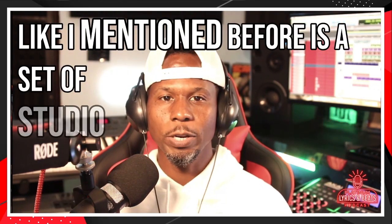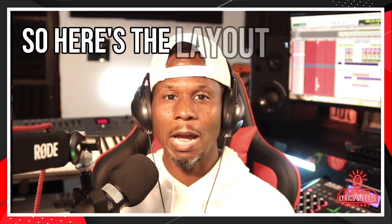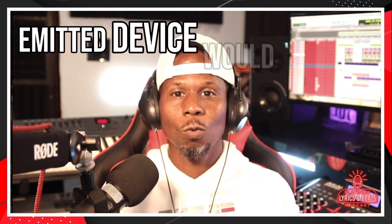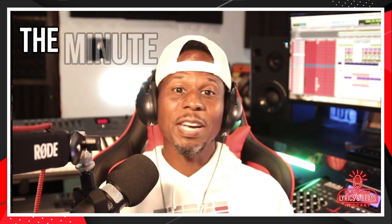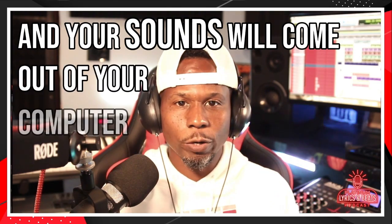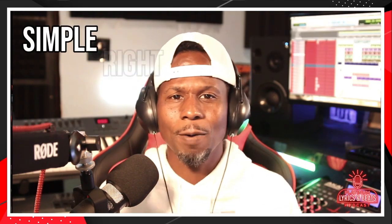The last thing you would need is a set of studio headphones. Here's the layout: your studio headphones and MIDI device will be connected to your laptop. The MIDI device will communicate with your DAW, and your sounds will come out of your computer through your headphones. It's simple.